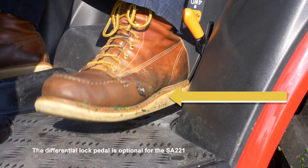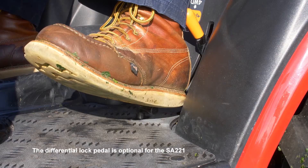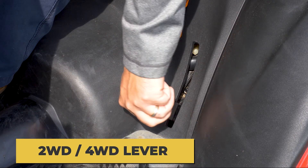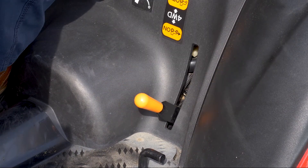The SA324 and 424 have a standard rear differential lock pedal, engaged by pushing down on the pedal. The two-wheel drive and four-wheel drive lever engages and disengages the four-wheel drive. Pull up to select two-wheel drive and push the lever down for four-wheel drive.